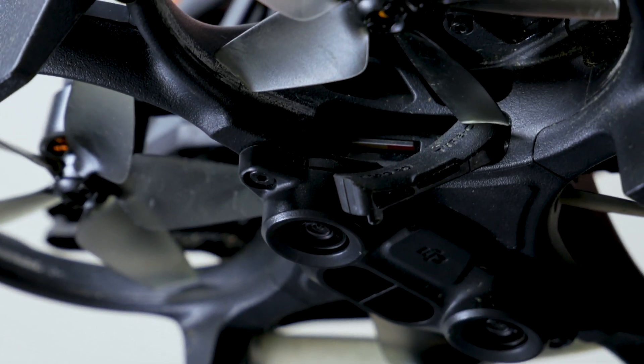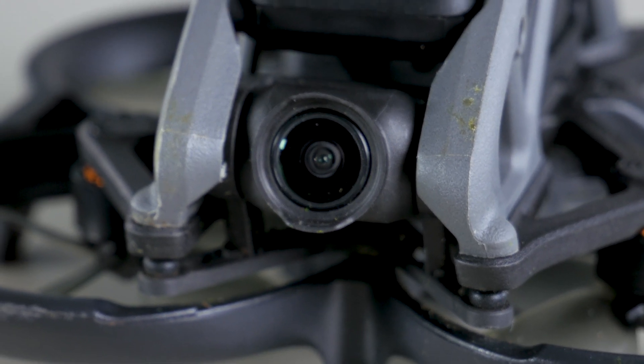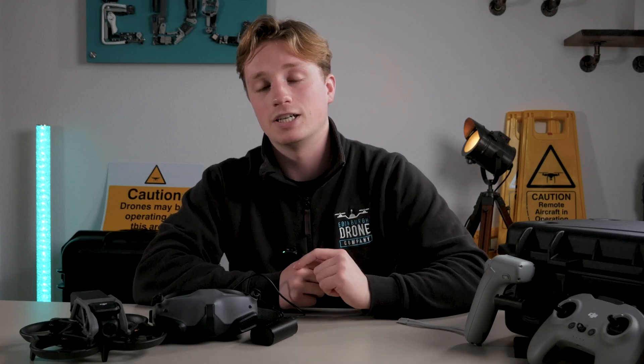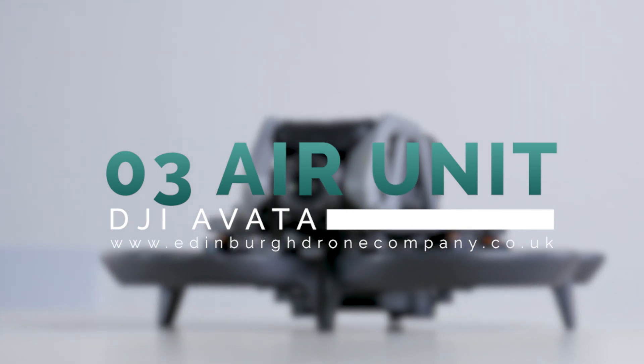Your SD card slot and USB-C plug-in are located below the props at the bottom left. The reason for this slightly awkward location is that this is where the brand new DJI O3 Air Unit is housed, and it's in this air unit — attached to the new camera — that the real magic is.